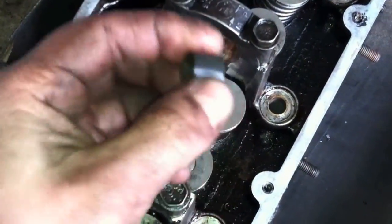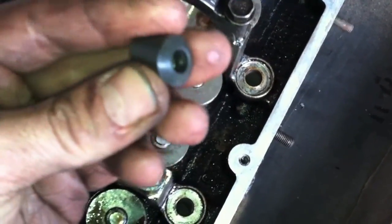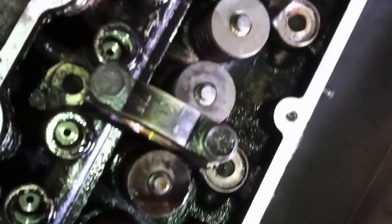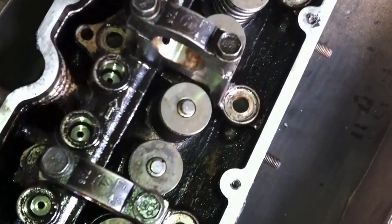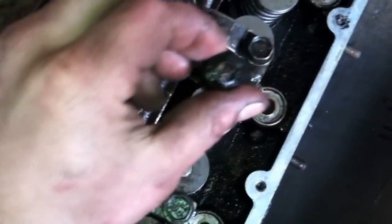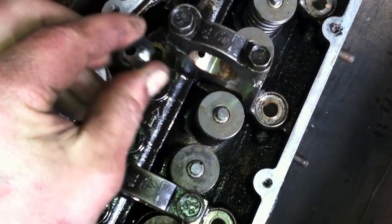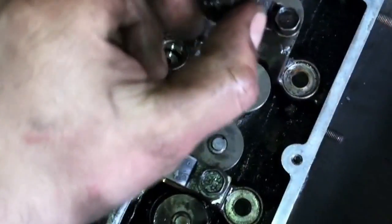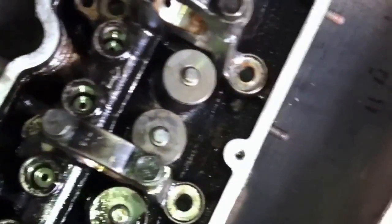This is a valve stem seal. It's pretty much a rubber cap, nice and flexible when they're fresh. I've pulled a few of these off already — you can see the clean valves. I wipe them off as I go. Here's one of the old ones. It's still semi-flexible, not brittle yet, but here's one that's harder. They're definitely stiffer than the fresh ones.